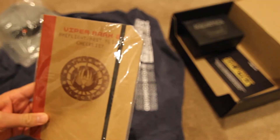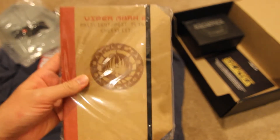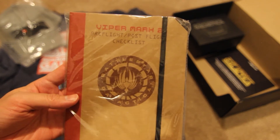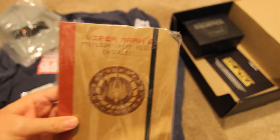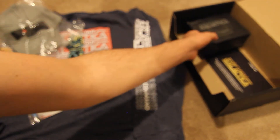We have a checklist — it looks like a notepad from a Viper Mark 2 pre-flight/post-flight checklist, and it's got the cut-off corners, which was something they did with the pages in the reboot series. Cool!